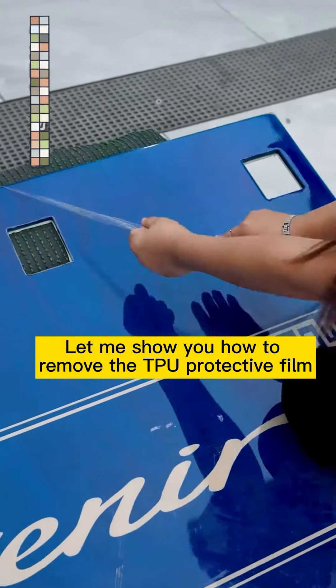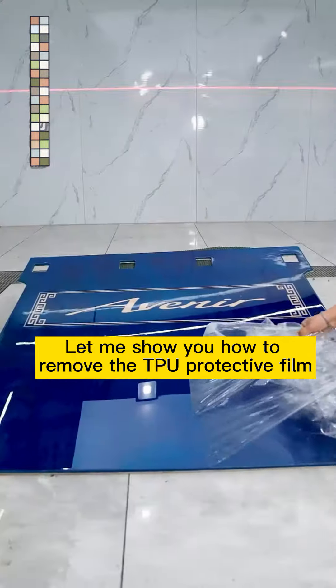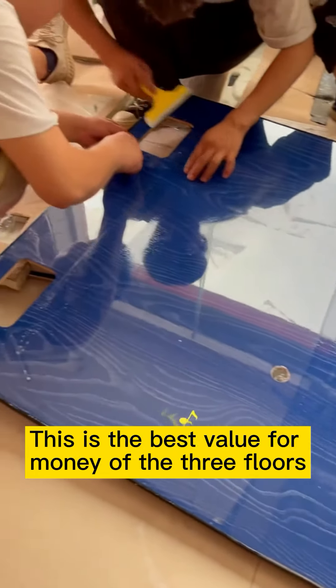Let me show you how to remove the TPU protective film. Look closely — it's the same as new. This is the best value for money of the three floors.